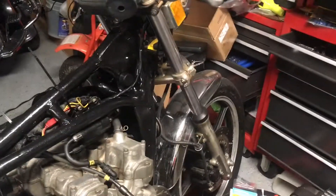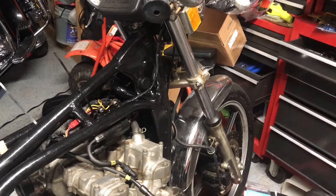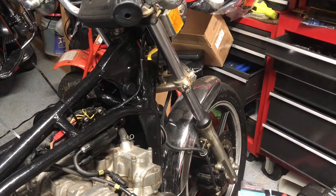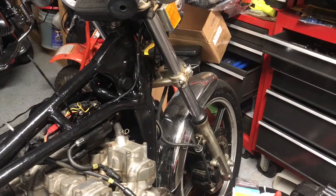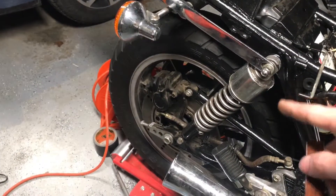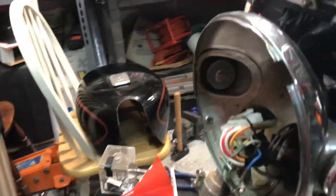I've got to replace the forks, so I might get emulator valve pieces that go into the forks — that's supposed to help them work well. I'll probably do something with the air shocks too.